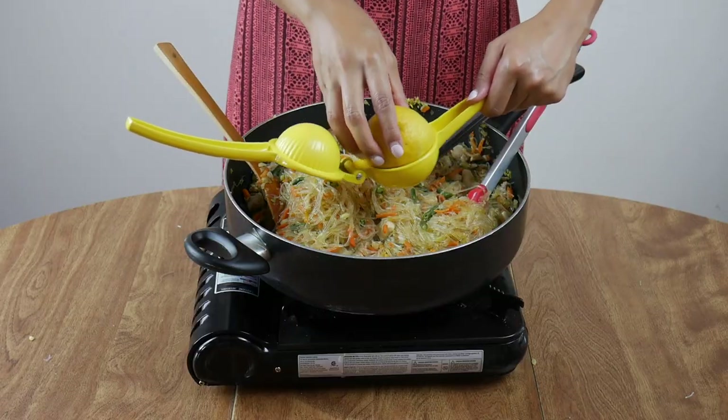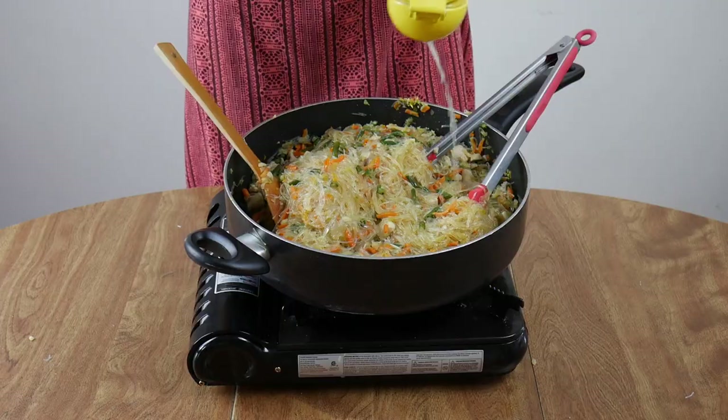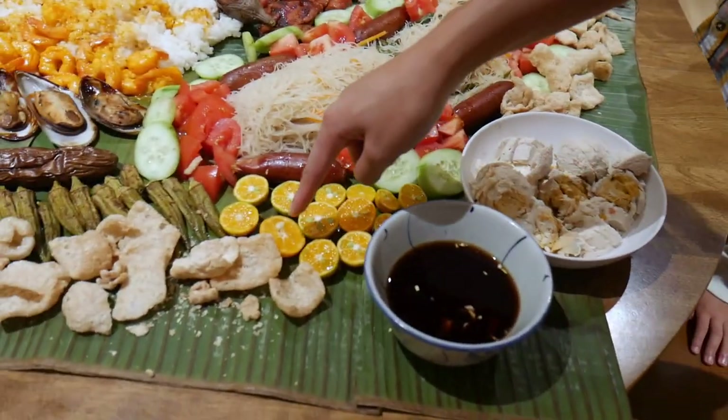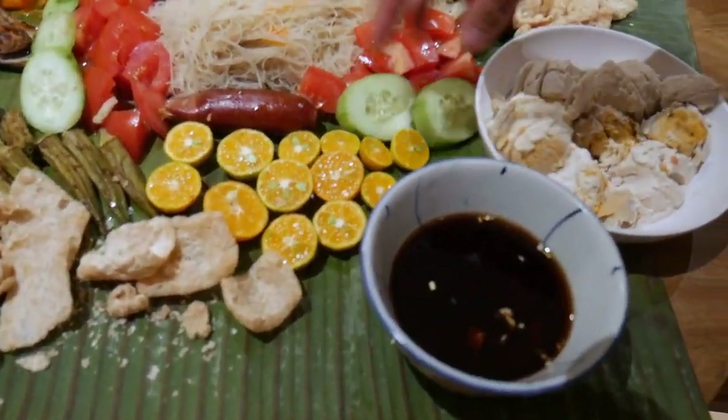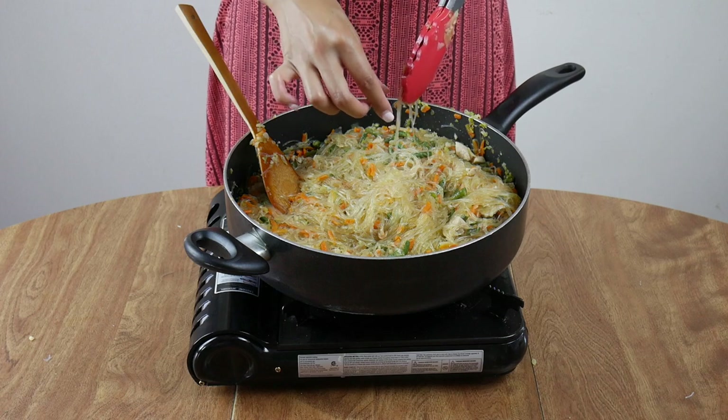Once you've achieved your desired saltiness level, grab a lemon and squeeze the juice into your pancit to brighten up the flavor — I use the whole lemon. In the Philippines, you traditionally use calamansi instead, which is a citrus fruit. We usually sprinkle the juice on top of individual plates, but I like to add it straight into the pancit so I can control exactly how much goes in to make it taste just right.